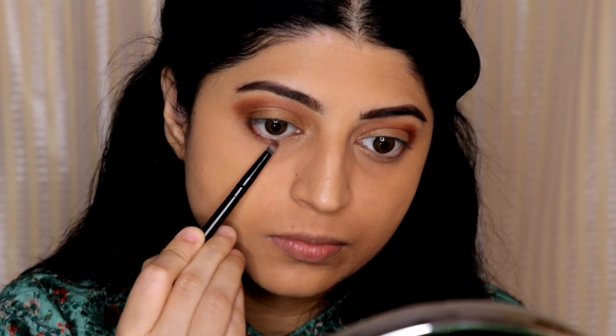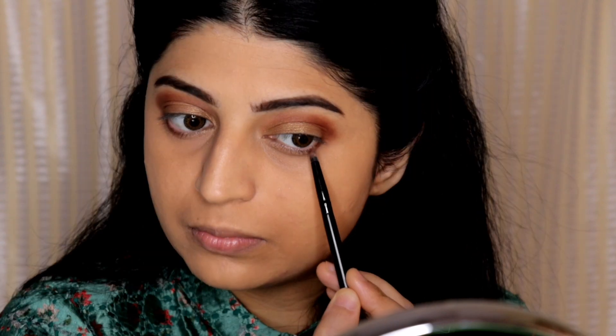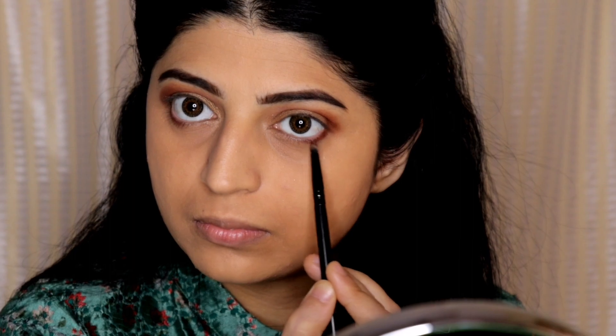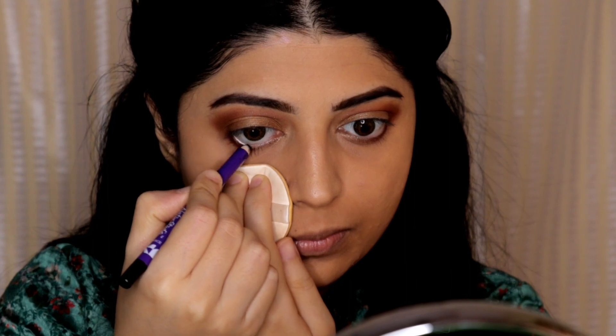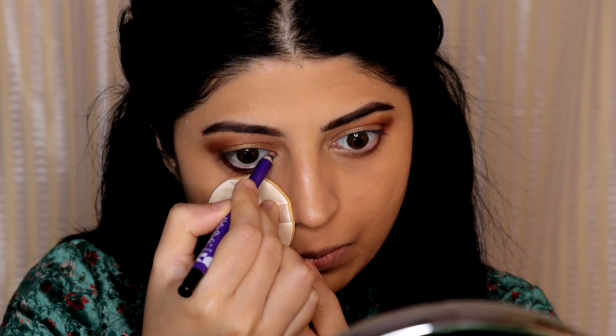I'm also taking the same dark brown eyeshadow and applying it to my lower lash line. Next for kajal I'm using the Plum Nature Studio Kajal, applying it on my lower waterline as well as on my upper waterline.